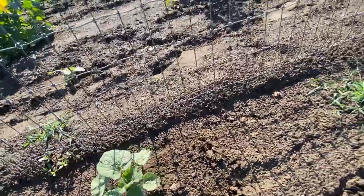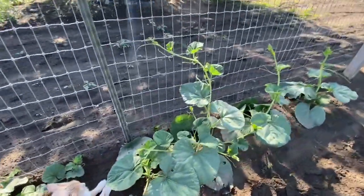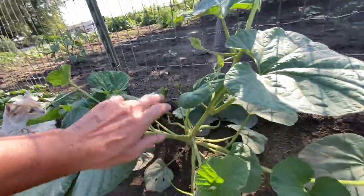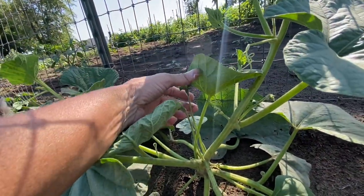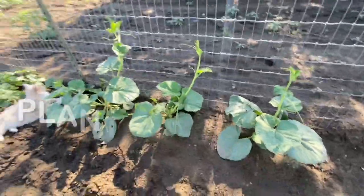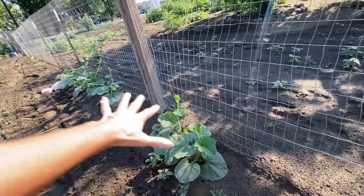Then they start immediately — they grow really fast and start to make these leaves, then they get bigger and make more leaves. Then they begin to vine, and that's why they need to be planted next to a trellis or where they have a lot of room to expand. You can see already on this tiny plant that it already intends to make fruit. These were all planted at the same time, by the way, so they germinate and come up on their own time.